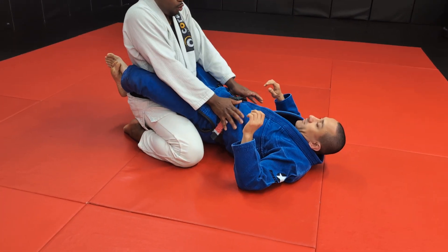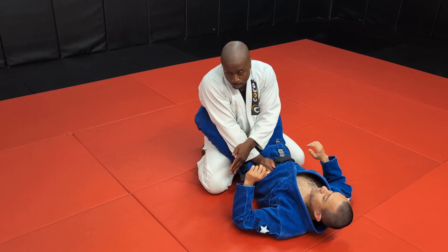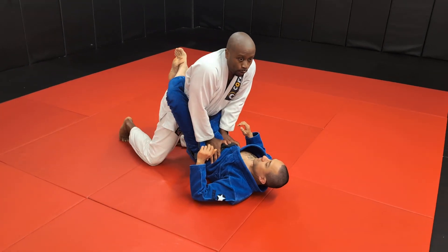You can grab the belt here or the floating ribs. Elbows on the inside. I want to keep his hip on the mat. Most important is hip on the mat — if his hip's in the air, it's not going to work. If he's really strong, hip stays down.